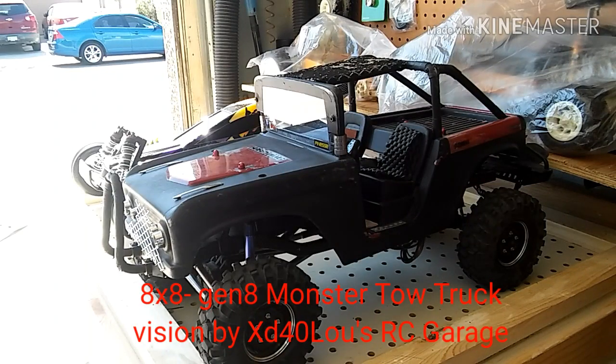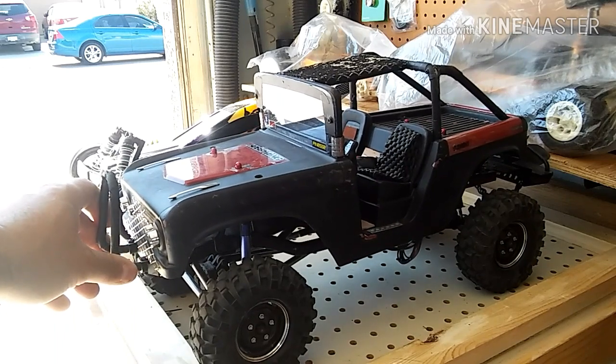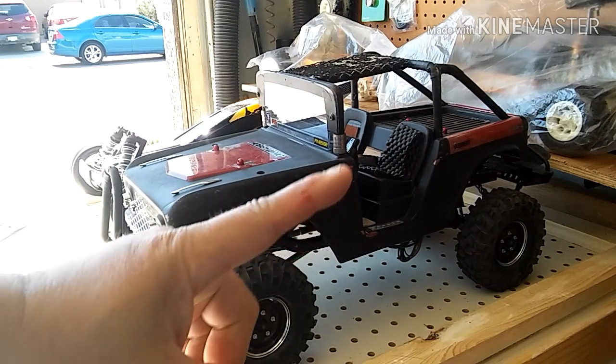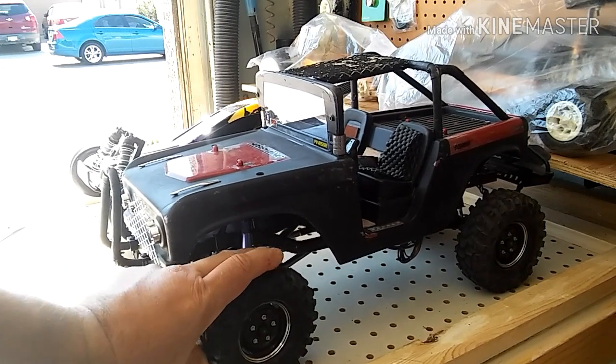Today's video is going to be about the variety of trucks that you can build with one chassis. This is a real inexpensive chassis — it's my injura chassis.